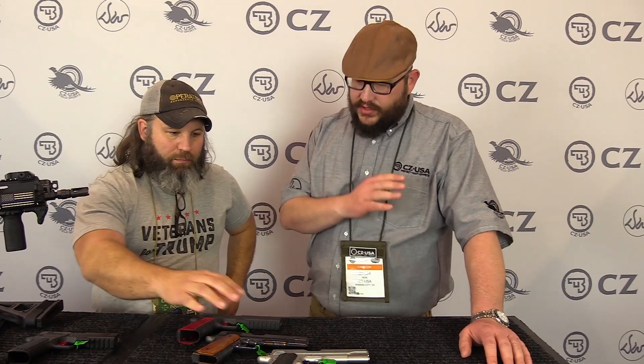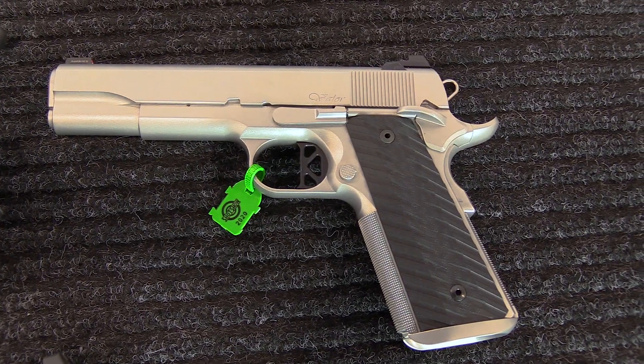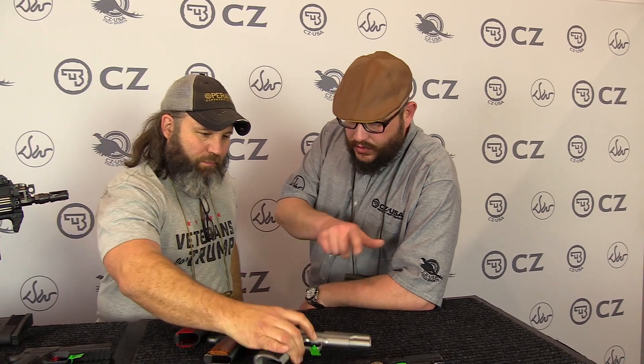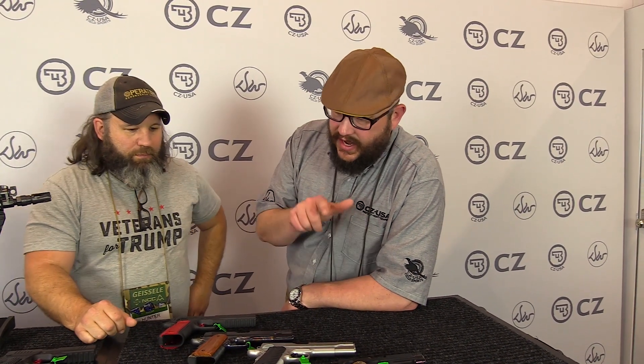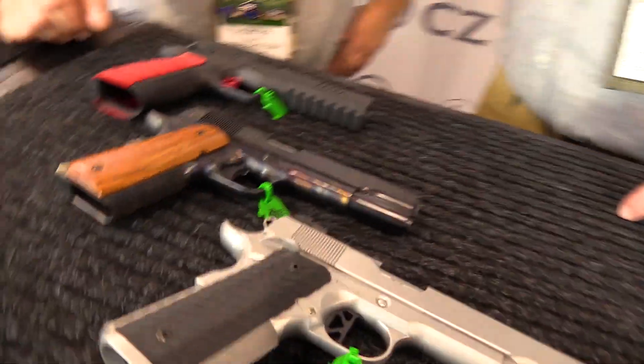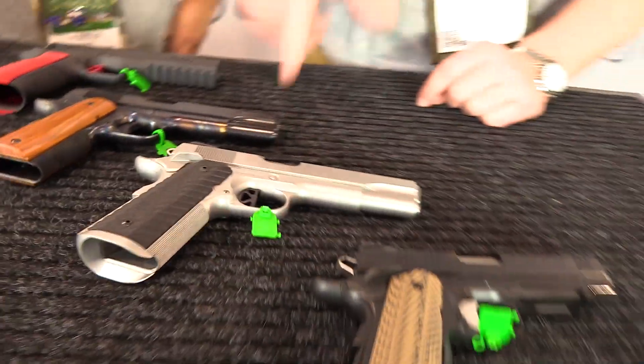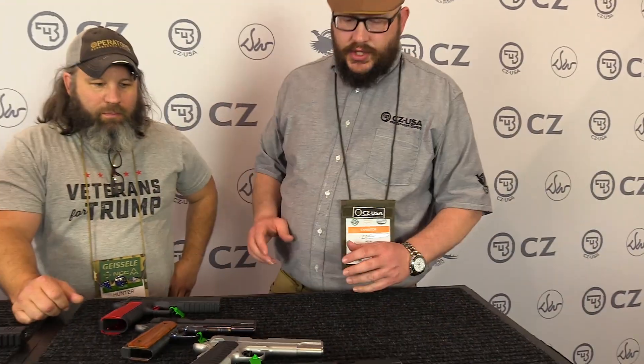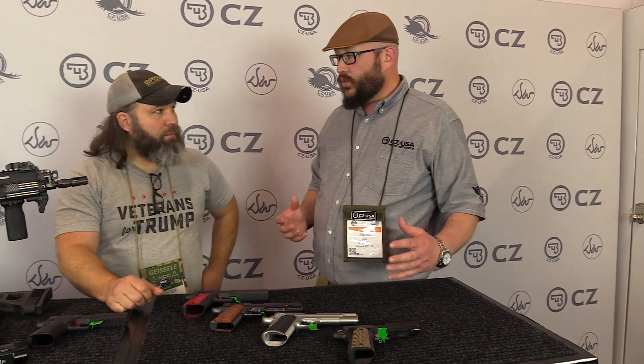Now, I see that the Valor has been reintroduced — is that correct? Yeah, it was out of the line for a year or two and it's gotten a lot of little updates. That top rib, same as the Specialist. Different grips — these are grips we used on the ECP and TCP and we've gotten a lot of positive response. Stan Chen magwell, a recessed slide stop, ambi-safety — updates that reflected what customers want, because we do some customization through our custom site.